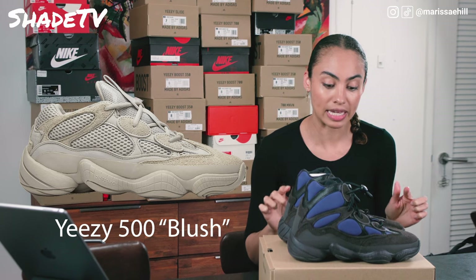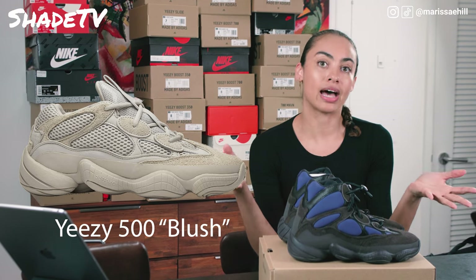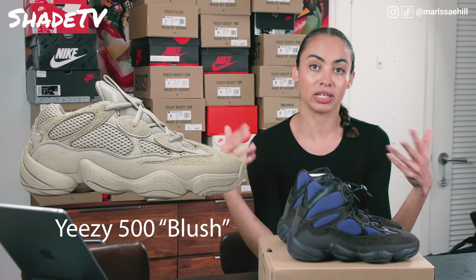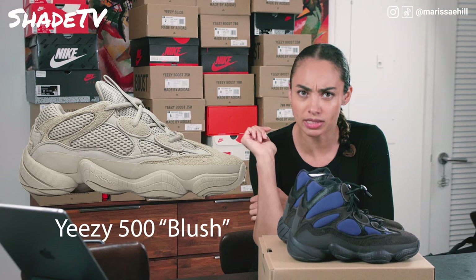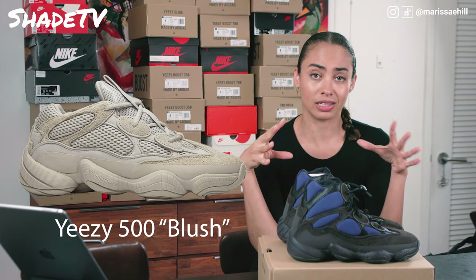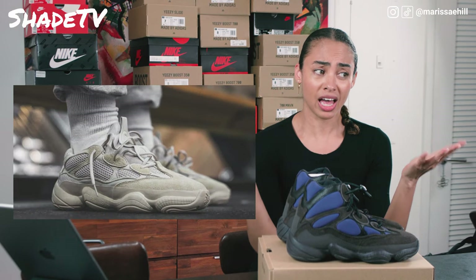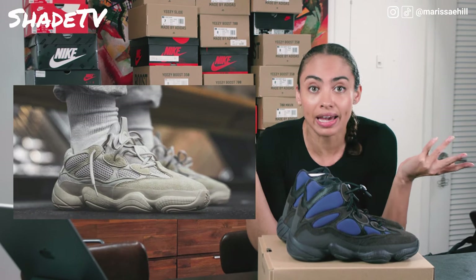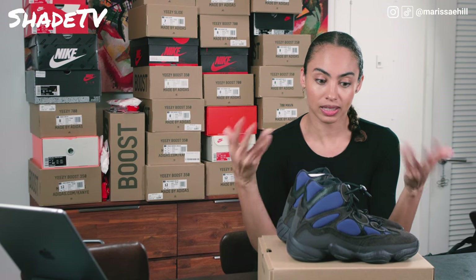This silhouette launched in the lows in 2018, and I knew it then as 'the rats' because that's what everybody was calling it. I just assumed — oh, there's the rat silhouette — and it was actually my least favored silhouette in the Yeezy family. It was one of those shoes I saw on people's feet and thought, I don't know, it's okay. But the high is just completely different.